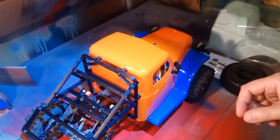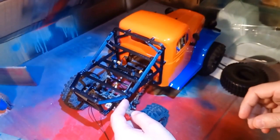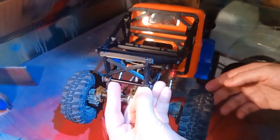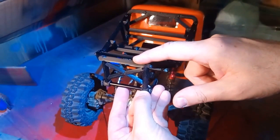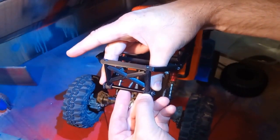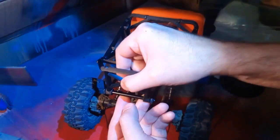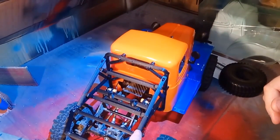Then you screw the back piece on using long screws. The tail bar has loops that go around the back bar in this LCG chassis. I'm going to do another version that works with a standard bumper mount I've used in the past. These are long 25 millimeter screws up here to give it a little more strength, but this is a pretty sturdy part.